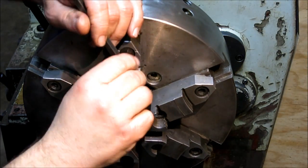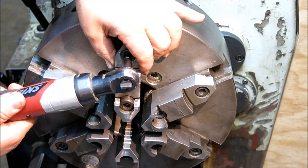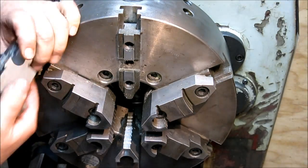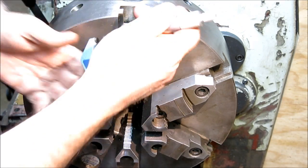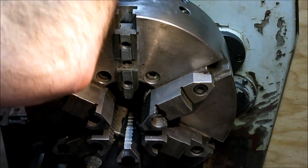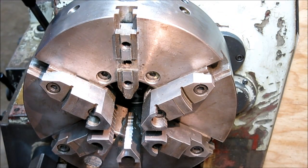I'm going to pop one of these jaws off so we can get a quick measurement of the tongue. This is the groove that we care about here — we're going to measure in on that, same as the center slot. It's right at a half inch. So we're going to cut a half-inch groove in those soft jaws.